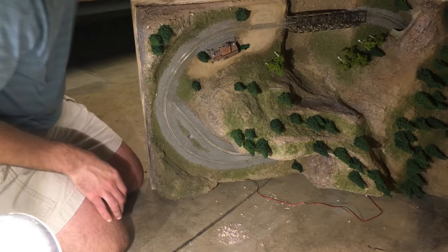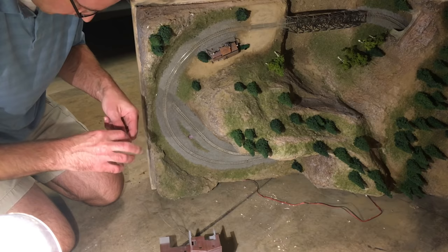I then fished through the wires from the two lights I glued inside the mine structure as well, and at that point had all the wires sticking out the bottom of the layout to be connected together.